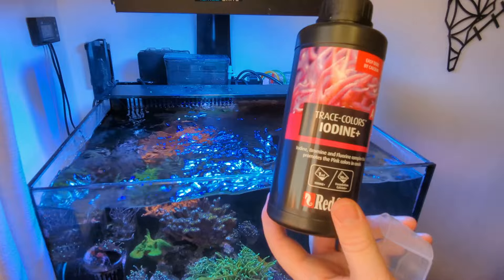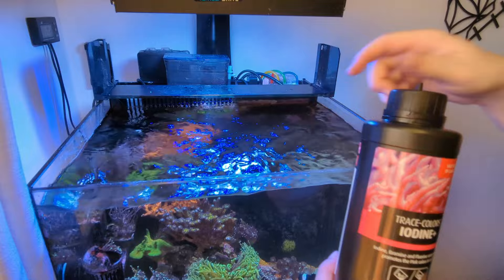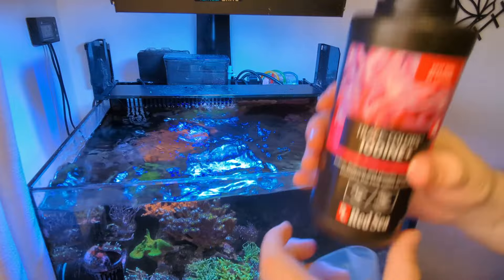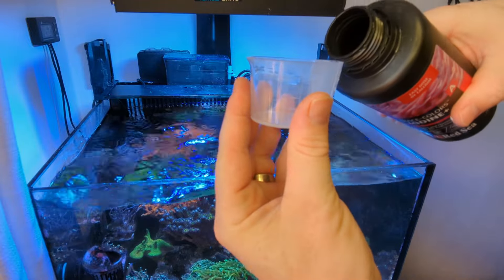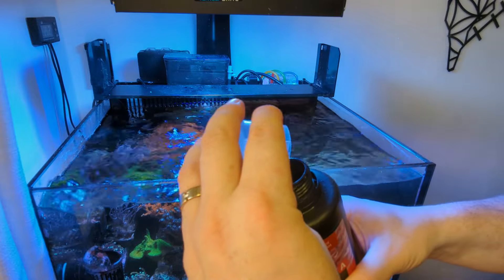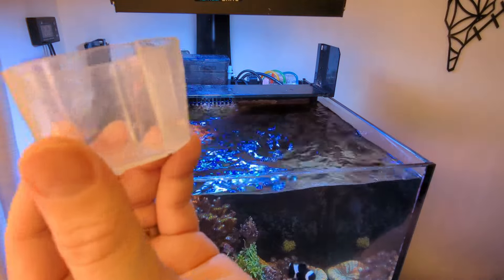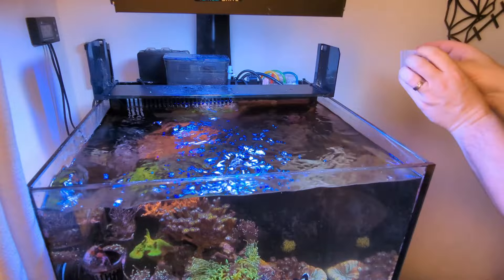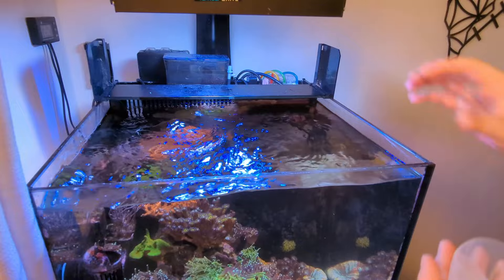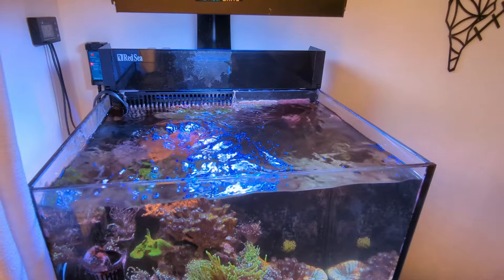I'm going to put a few drops of Red Sea iodine in - it's been about ten minutes since I put the manganese in. I've been doing this for about three years now - it's really great for coral health and colouration. For this 20-gallon 75-litre tank I'm going to put in half a mil, and then in about three days time I'll put another half a mil in. That goes into the return chamber. That and manganese are really good for mixed reefs, LPS reefs, and softy tanks.